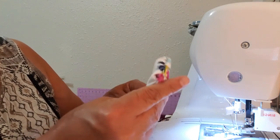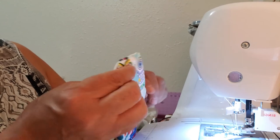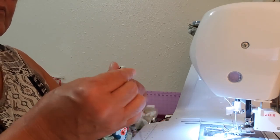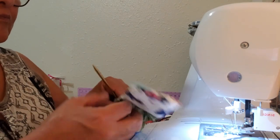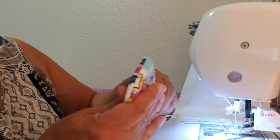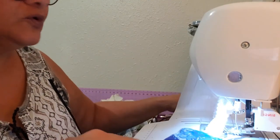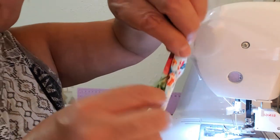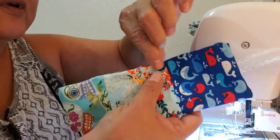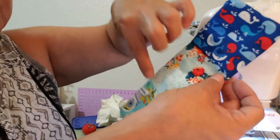There it goes. So here it is. What I'm going to do is iron this closed, and then sew along the edges all the way around, just at the very edge — probably a one-eighth seam. And then I will sew across each line here, and that will hold the padding in.